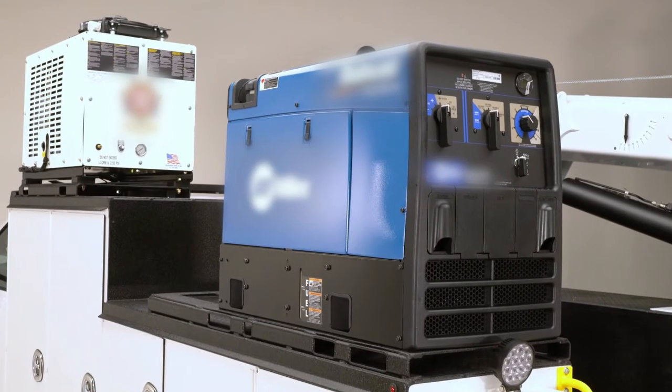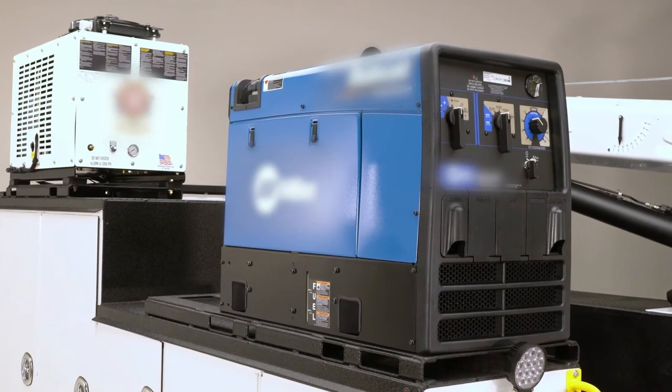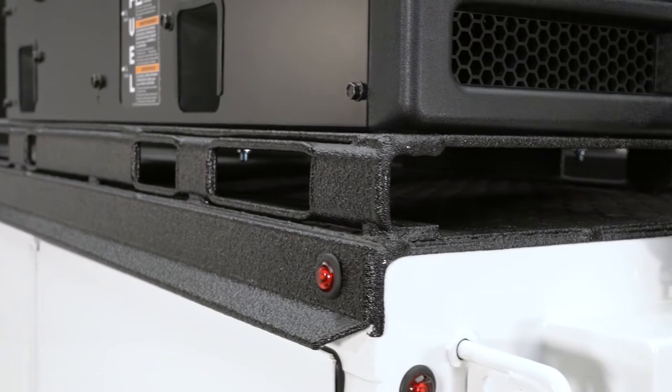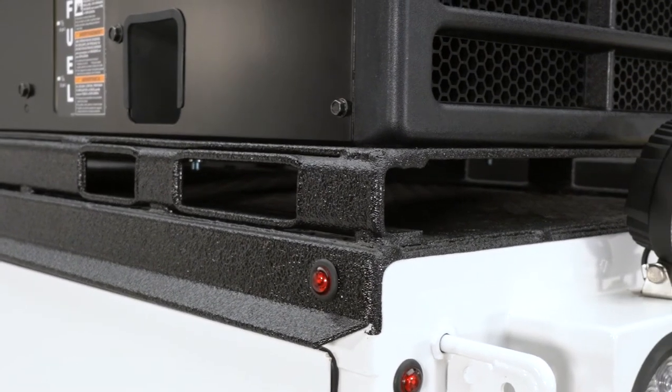On top of the body, quick mount brackets allow for no-hassle direct bolting of air compressors, welders and other equipment. Bolts won't penetrate the body, so rust and leaks are all but eliminated. Make modifications quickly and efficiently.